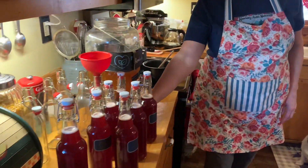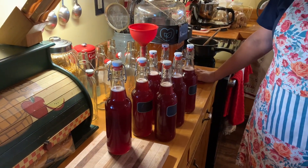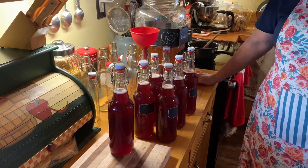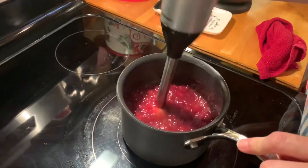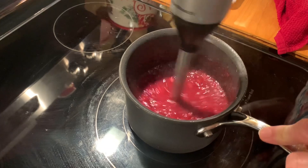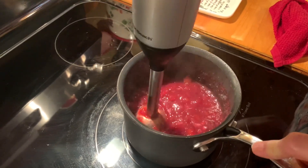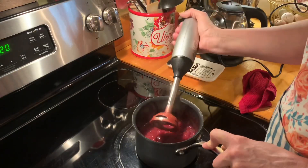All right, we're going to get this in the cabinet — in its dark place. Dark and cool.